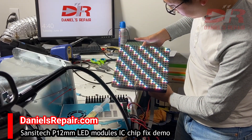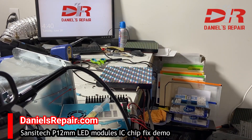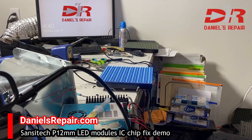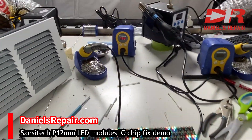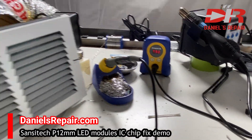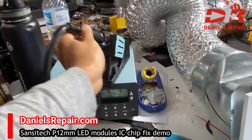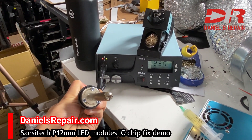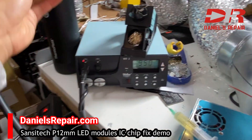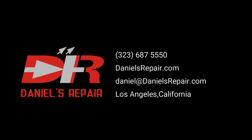These are the tools I'm using: a HACO soldering station as well as a Weller hot air station. Make sure the heat when you use it won't hurt the pixels around the chip.